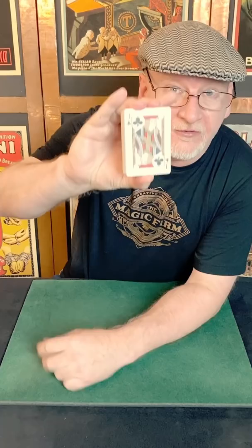First, the grip: you hold the deck at the short ends between your thumb and second and third fingers, with your forefinger lying at the long edge of the pack.